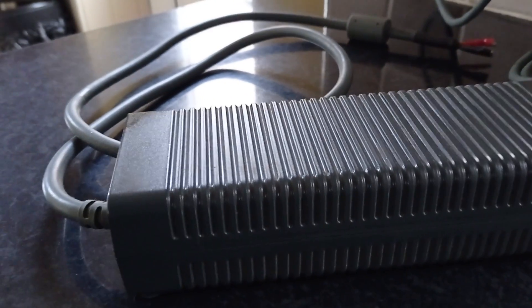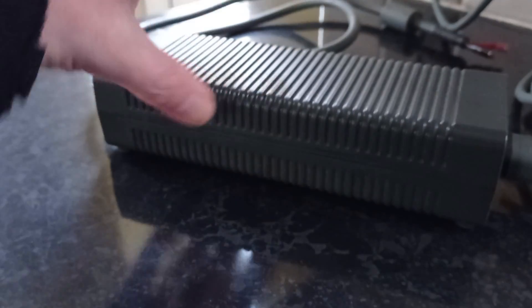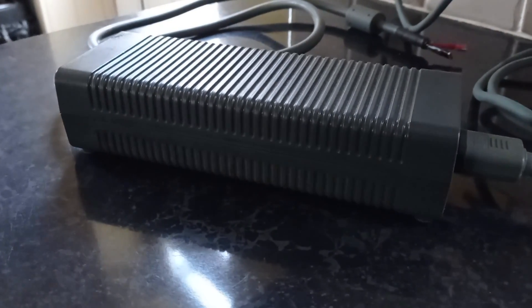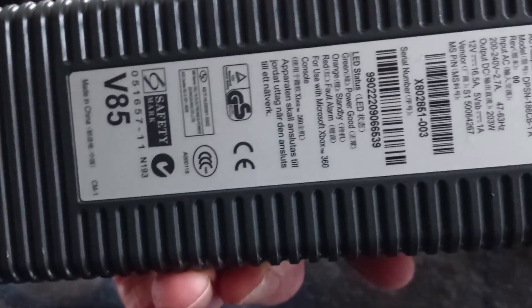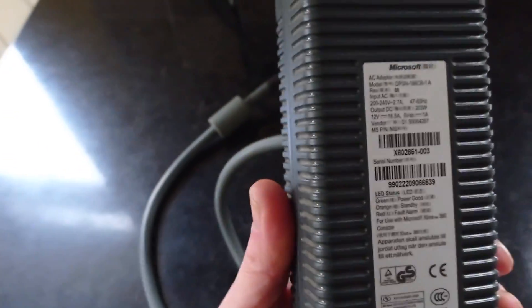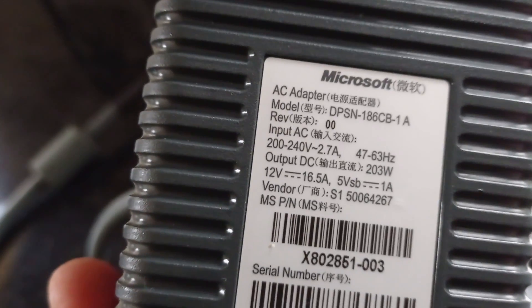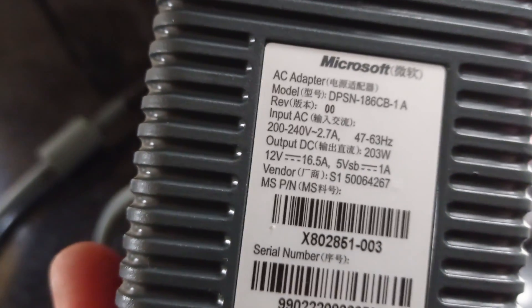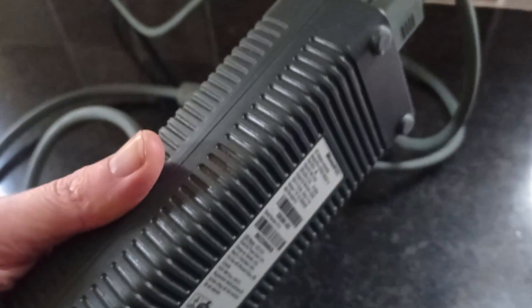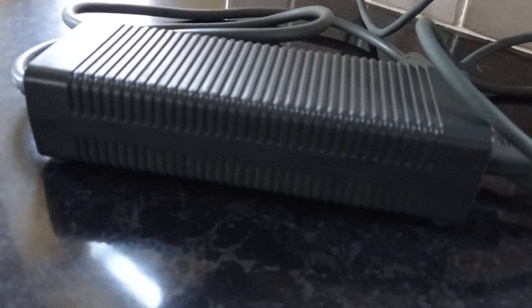This cheap alternative I've come across and been experimenting with is an old Xbox 360 power pack. As you can see from the ratings shown on it, you've got your 12 volt 16.5 amp output - plenty enough to power it. So let's not dilly-dally and get straight into action.